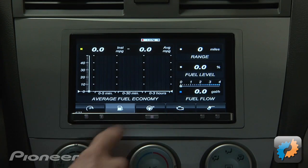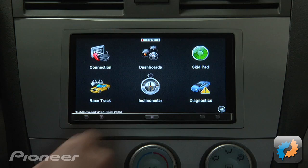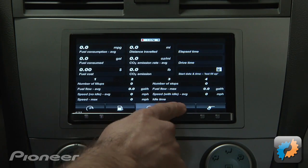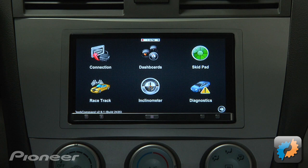The app then provides fuel efficiency, trip computer, data logging, skid pad, a race track, inclinometer, air fuel ratio, power, torque, g-forces and more.